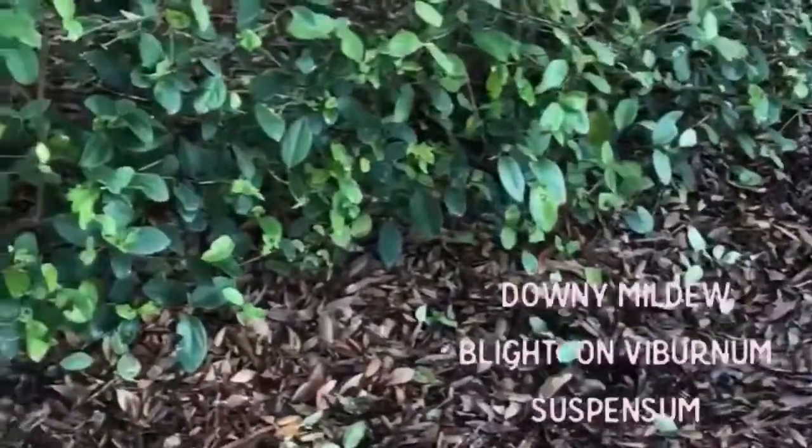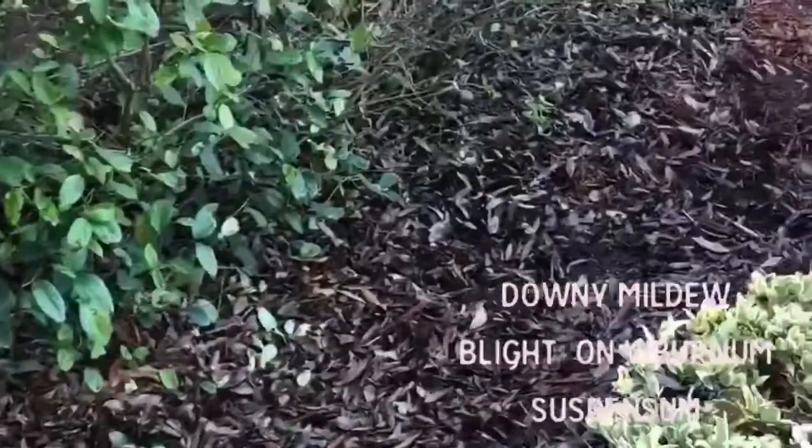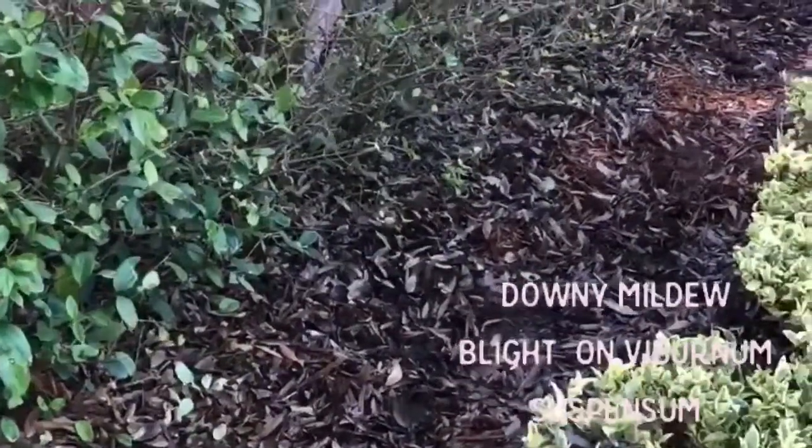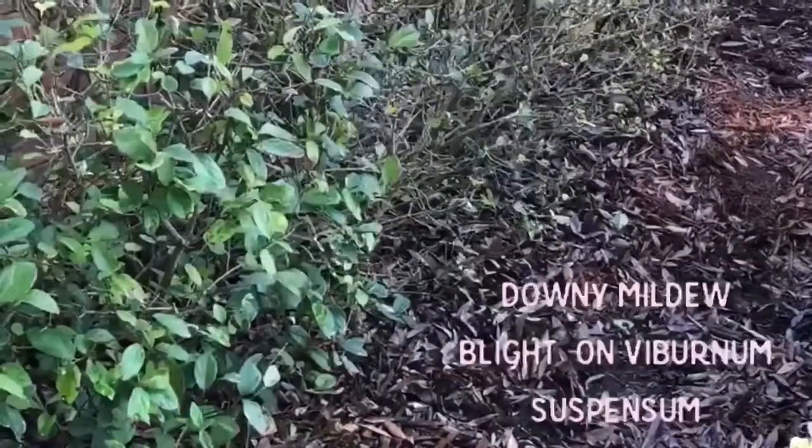If we can get the leaves from underneath out, that would go a long way toward controlling this disease. Anyway, that is downy mildew blight on viburnum suspensum.